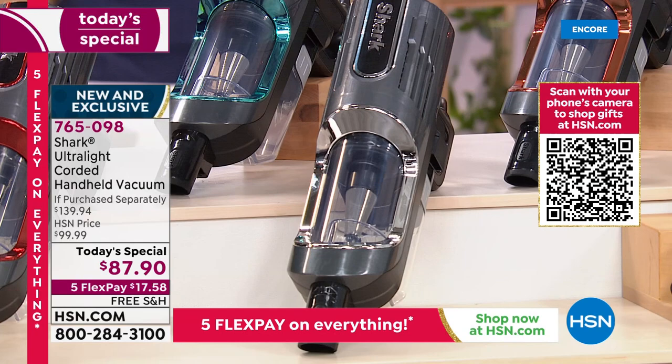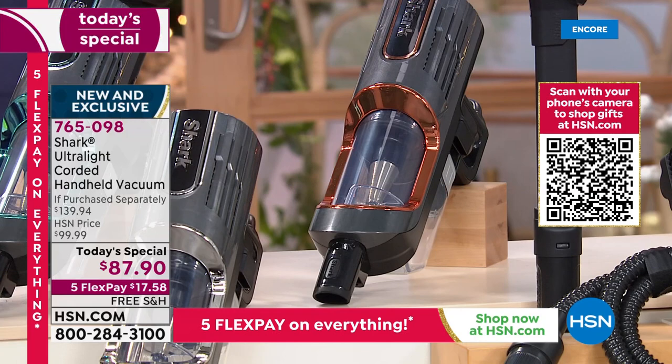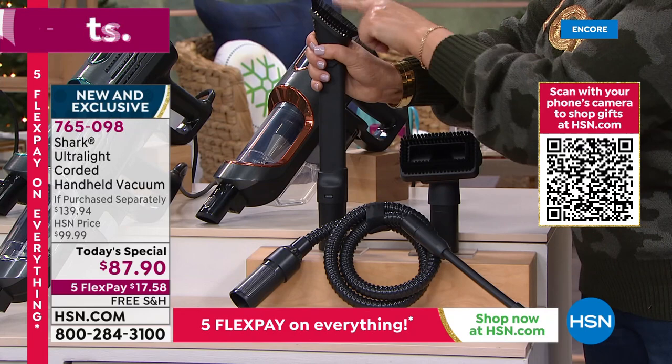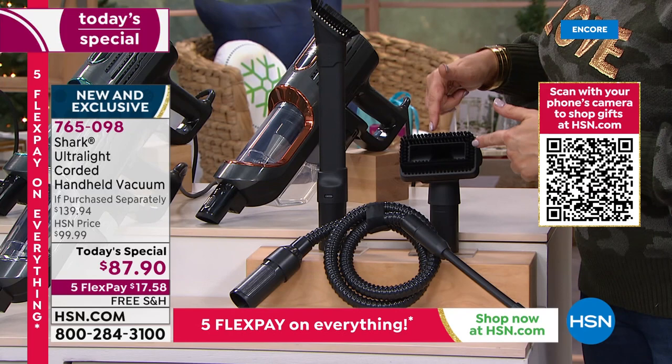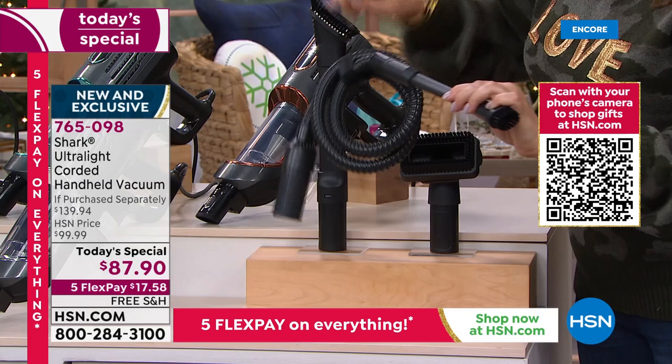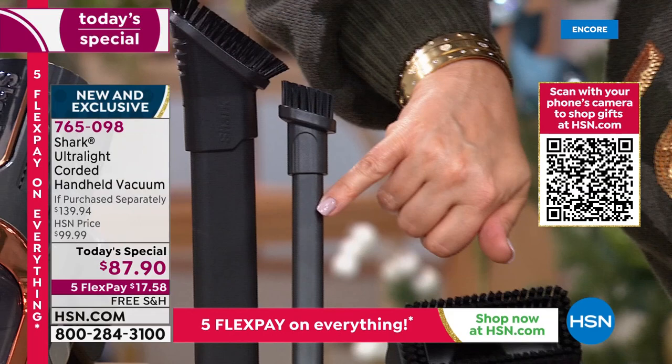We've got navy, very popular. The paprika red looks like a candy apple race car red — really cool. The silver goes fast too; people love it to match stainless steel appliances. Copper is a looker. It's fun to have those fashion colors. Remember, typically with your Shark handheld you'd get just one tool — this two-in-one crevice and dusting tool. But we're throwing in the two-in-one pet multi-tool and the precision tool with the extra-long hose. The precision tool is thinner than traditional crevice tools.